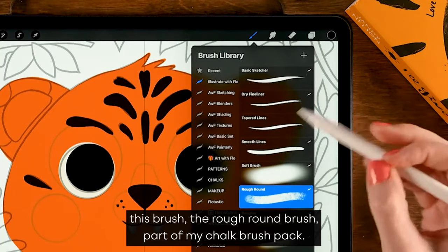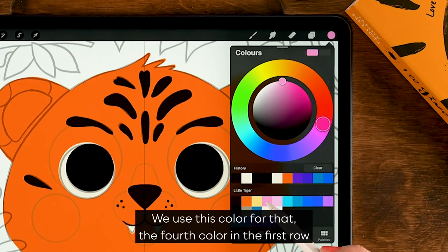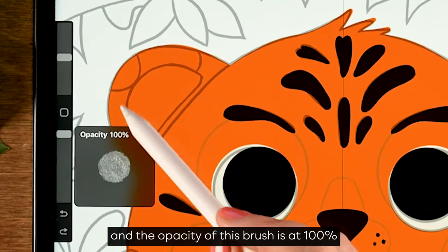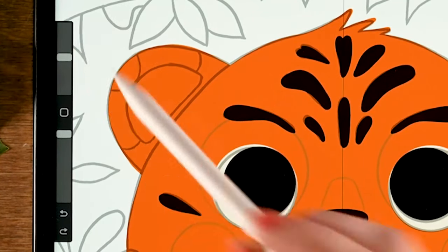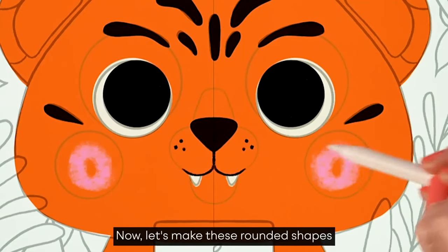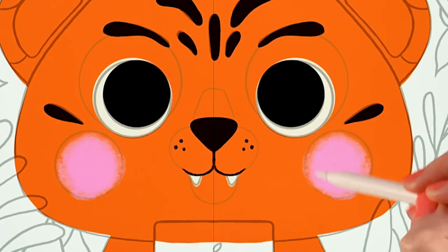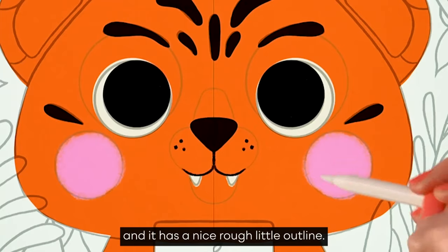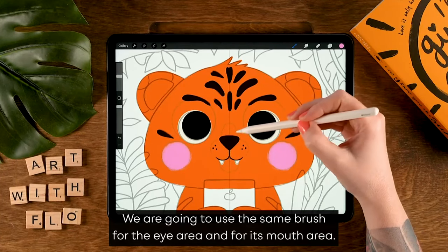We're going to add cute little cheeks using the fourth color in the first row. The opacity of this brush is at 100 percent and the size is at 25 percent. Make these rounded shapes inside the circle — it gives a nice rough little outline. We'll use the same brush for the eye area and mouth area as well.